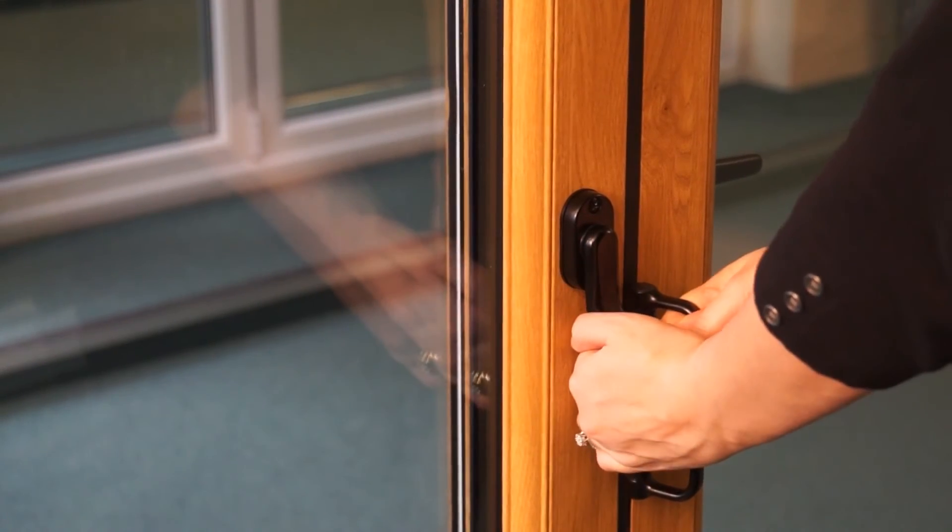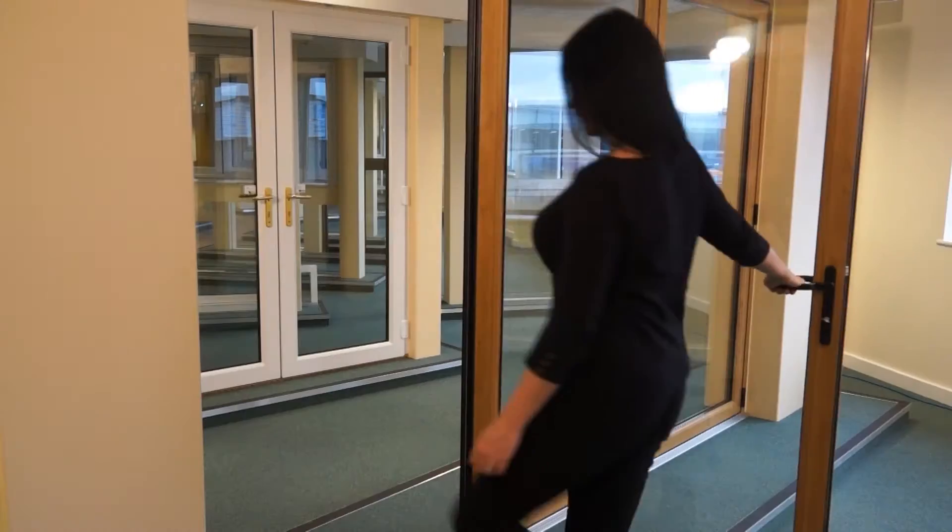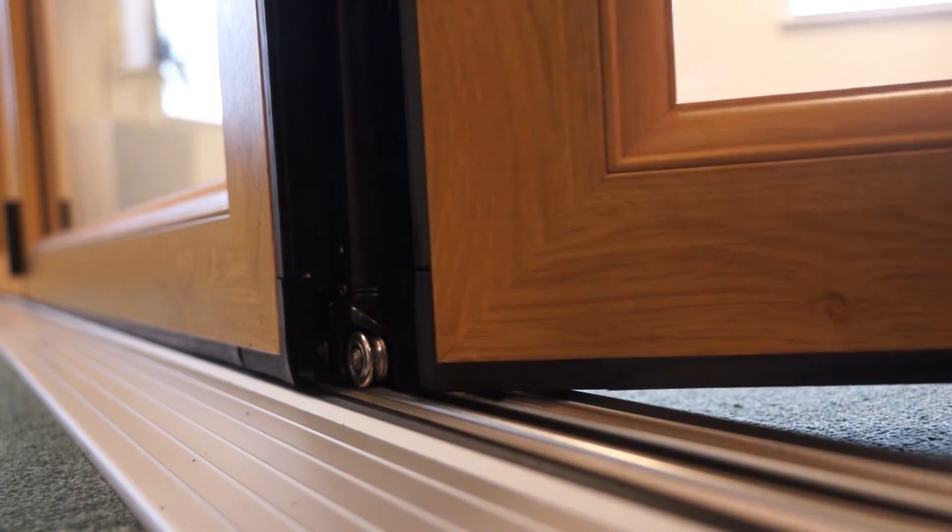Turn the internal handle 90 degrees to lock the doors in place. Once the other doors are closed, close and lock the master door.